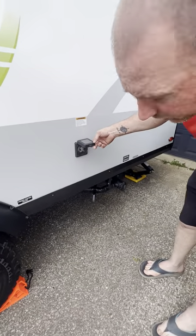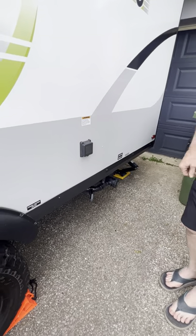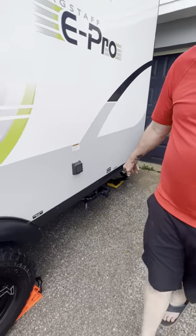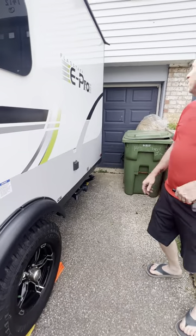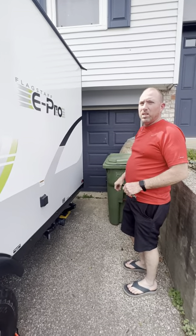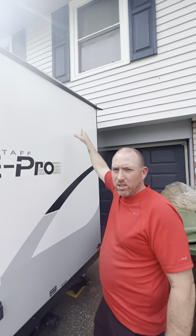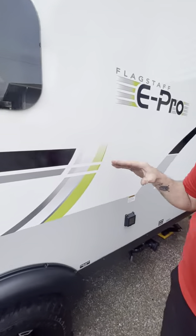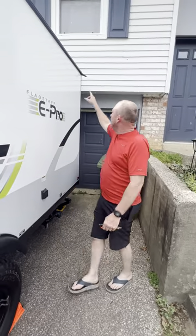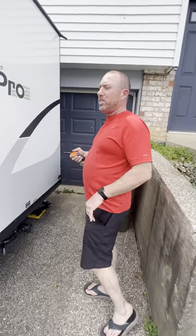Here's your 30-amp plug-in — that's where you connect for shore power. It's covered and looks good. We also have the septic drain right there. And check this out — we've got drip drains on each corner, front and back, so water running off the roof won't stain the sides of your camper.